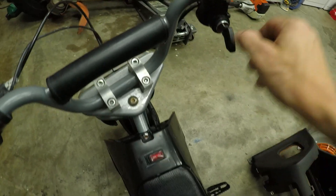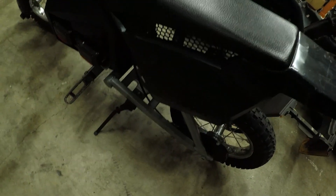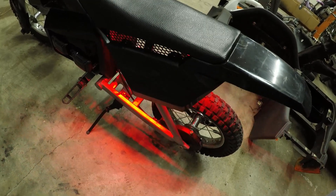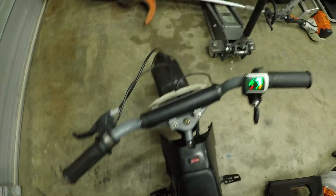One more thing I almost forgot — I did wire in a little LED brake light, which is kind of cool. I need a headlight now — that's the only thing I'm missing.